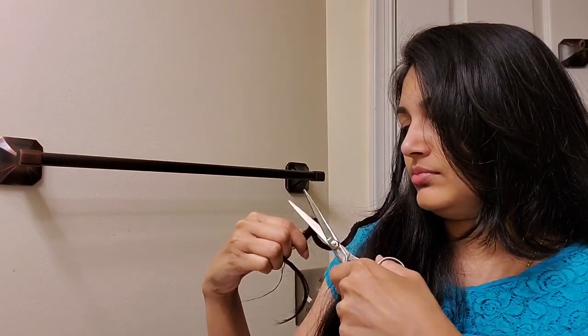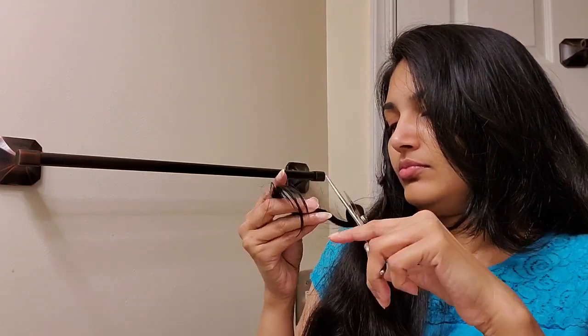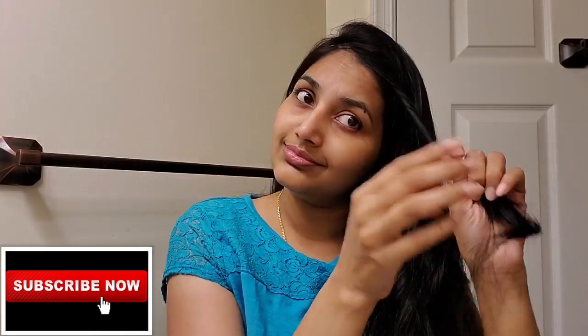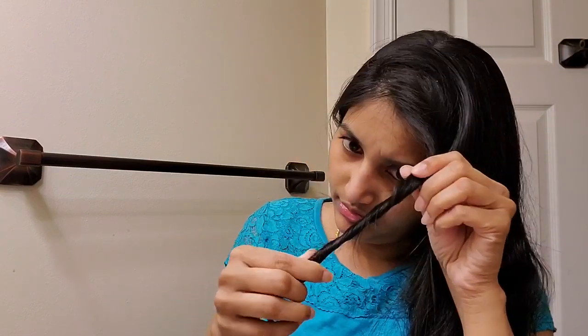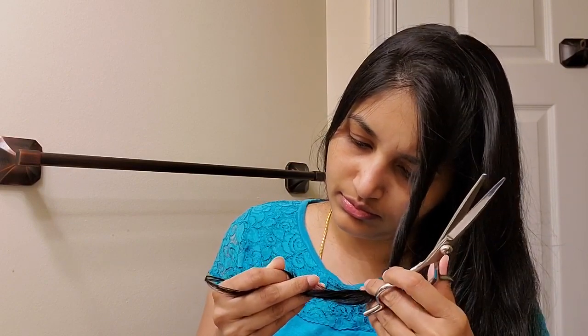I will cut the split ends and fast forward it. I will repeat the process on both sides. The main reason for split ends is that we use a lot of heat — straightening and blow drying — which makes the ends very weak and dry.